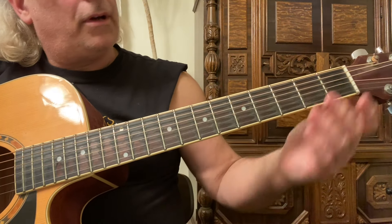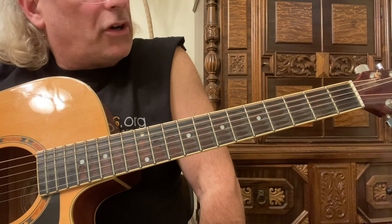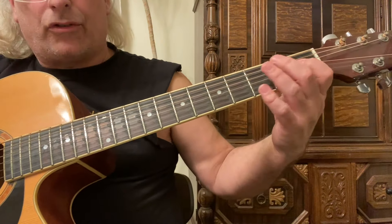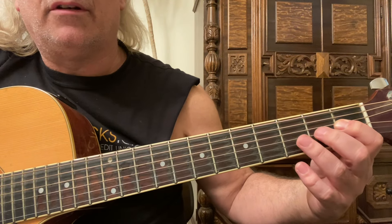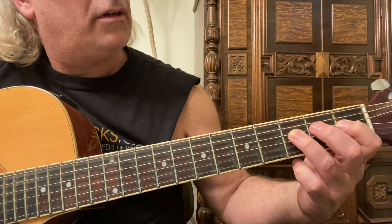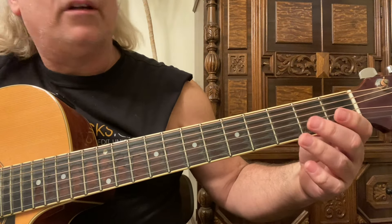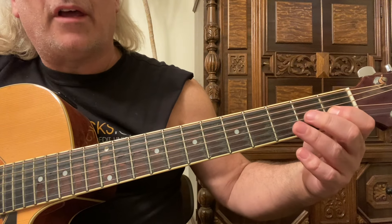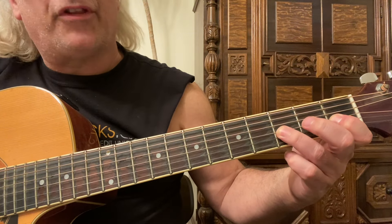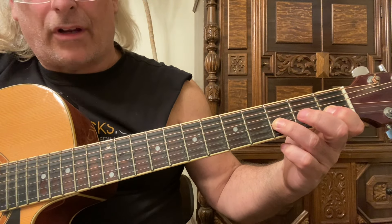It covers the first 11 frets of the guitar neck, starting on the fourth string, first fret. Use your first and third fingers on the first and third frets of the fourth string, then go to the third string open, and the first and third frets with your first and third fingers on the third string.